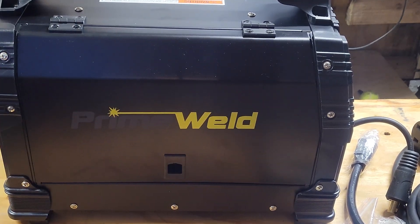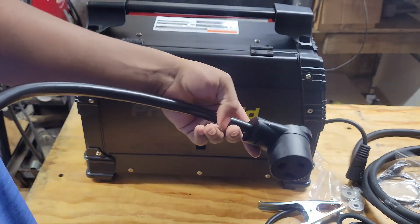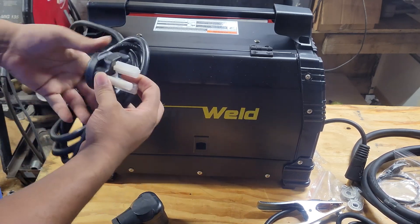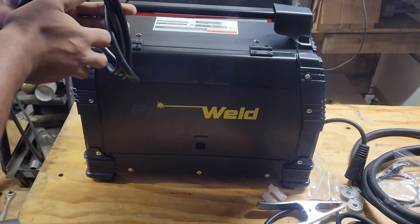You're probably only going to need 110 one time, but that's why I'm glad it came with the adapter. When I don't have access to 220 I can use 110. Here is the 220-to-110 adapter — just plug it straight in, self-explanatory.